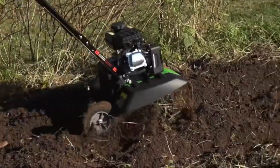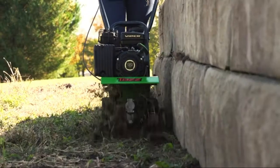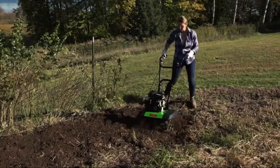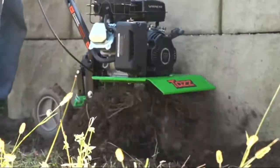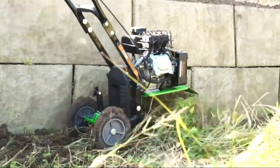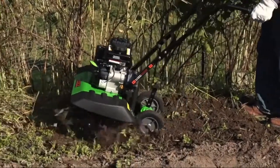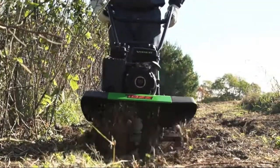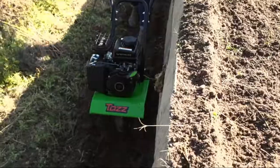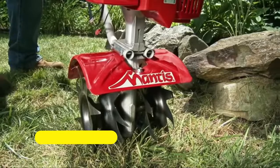TAS front-tine tiller features a high-performance and fuel-efficient 79cc Viper engine that starts up easily with a smooth-pull recoil and delivers plenty of power to till through all kinds of soil conditions. A bronze gear transmission and forged steel tines provide rugged durability for lasting results season after season. Tool-less removal of outer tines and side shield quickly turns it from a tiller into a cultivator. Use the full 21-inch tilling width to create a level seedbed for planting.